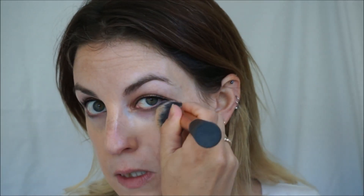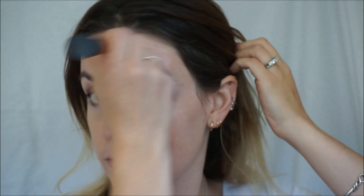Most luminising, radiance-giving foundations have round spheres of pigment which reflect the light — the light hits them and bounces off them, and that's how they give luminosity. This foundation has almost doughnut-shaped spheres with a hole in the middle so that the light can bounce off and go all the way through, which gives you a much more 2D light reflection. Occasionally with a reflective foundation you can look a bit like you're wearing a mask — this avoids that.